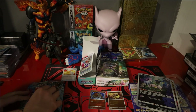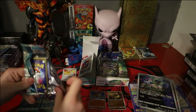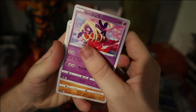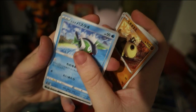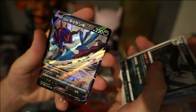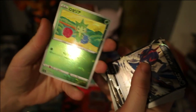Pack 2: we have Jynx, Hippopotas, Hitmonchan, Basculin. Mightyena. We have a Samurott V — really really nice artwork there. And then for our reverse we have a Roselia.